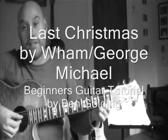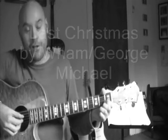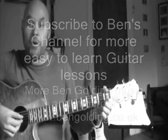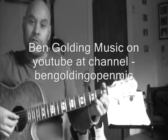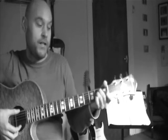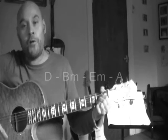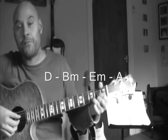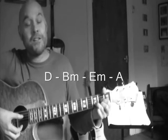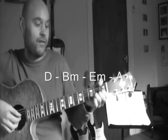Hello, welcome to another Ben Golding guitar class. Today we're going to have a look at the Wham and George Michael classic 'Last Christmas' from the 80s. This is one of the most straightforward simple tunes you could hope to learn — we're just going to use four chords: D, B minor, E minor, and A major. Those are the only chords in the whole piece, using two bars or eight counts of each chord, repeating right through the whole song — verses and choruses. If you know those chords already, give it a try!